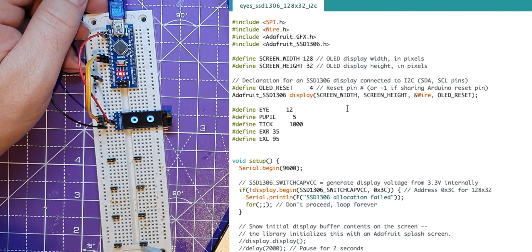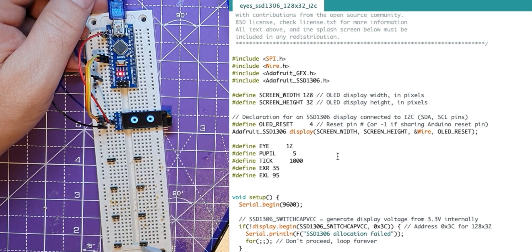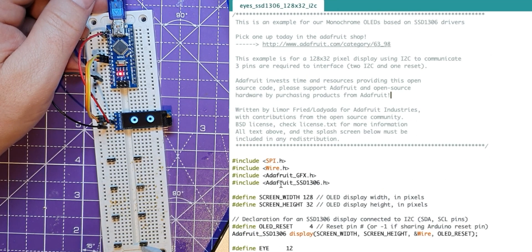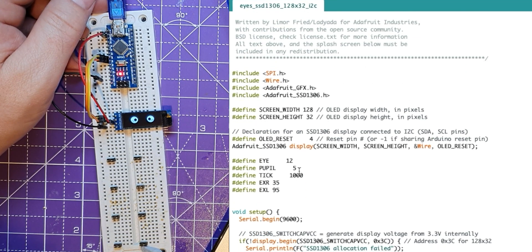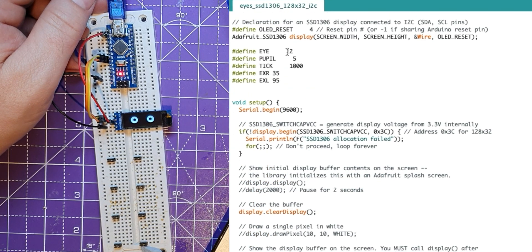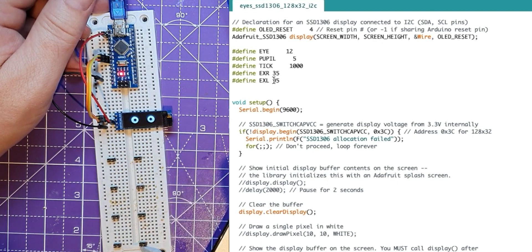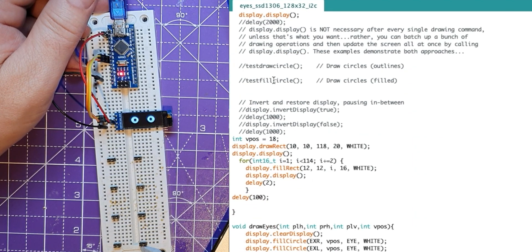It's very similar to the previous Pico code that I wrote — I wrote the Pico code first. If we go through and look at it, it sets up the interface. You have to set this bit to set the dimensions of the screen that you're using. You could use a 64 screen on this as well. And here I've got the width of the eye, the width of the pupil, there's a tick thing, and the position of the right and left pupil on the X, which is what I use to do all the different animations.